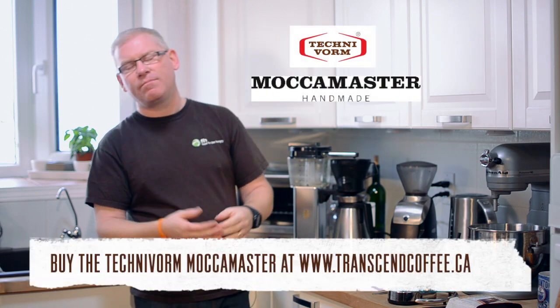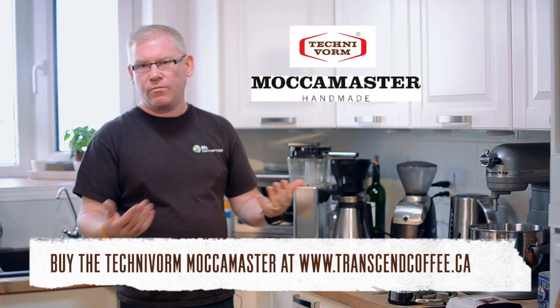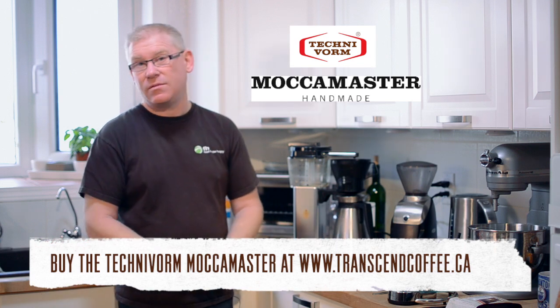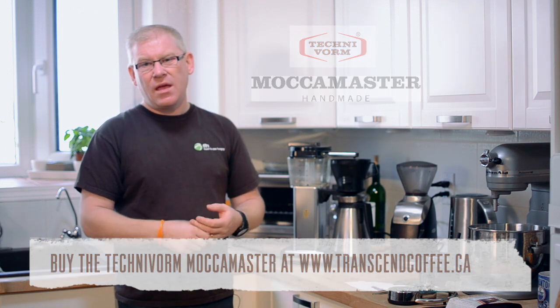Today we're featuring the Technivorm Moccamaster. It's a brewer manufactured in the Netherlands, and we sell it for one reason and one reason only — because it works. It gets water hot and it brews fast. That's actually pretty hard to find in home drip brewers. There are only two or three on the market that get water up to proper brewing temperature, which is about 200 degrees Fahrenheit, or about 92-93 degrees Celsius, and that's critically important for reasons we've already discussed.